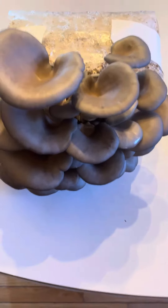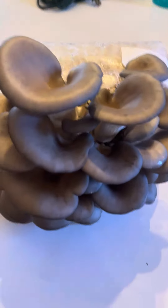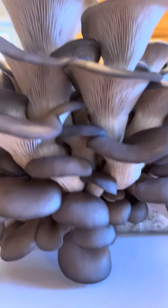Okay, mushroom lovers, this is a five-pound block I just pulled out of fruiting because they are ready. You can see the edges are still turned down, beautiful gill formation — it's a super tight block.